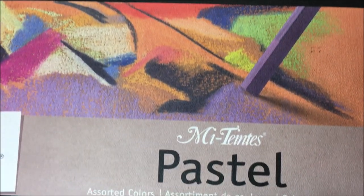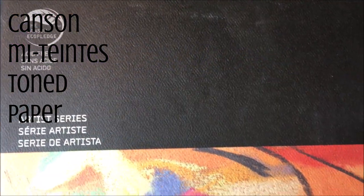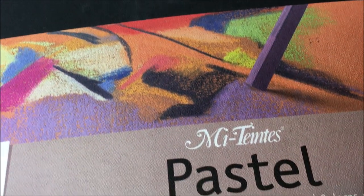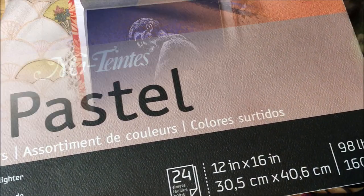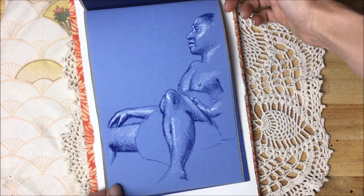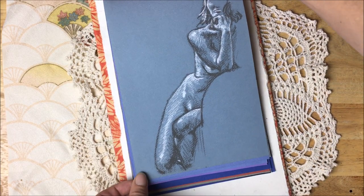Now let's talk paper. My favorite brand is this Canson Metience Pastel Paper. It has wonderful texture and I love the variety of colors. It's acid-free and artist quality. The only thing that I don't like is that it only comes in these ginormous pads or big huge sheets of paper — you can't get it in anything smaller. Which is exactly why I started making my own sketchbooks out of this paper.